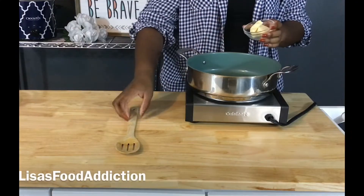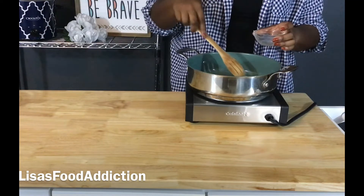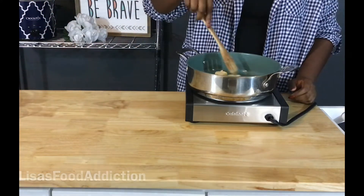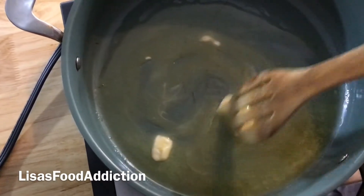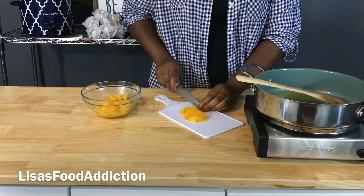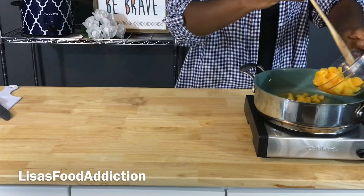Moving on to our peach cobbler filling — start by adding some butter to a pan over medium-high heat and we are going to cook this until the butter is completely melted. Now that the butter has melted, we are going to cut up our peaches and add those into the pan along with the butter and let them cook for about two to three minutes.